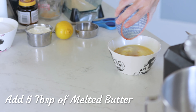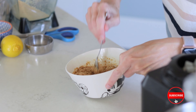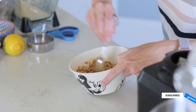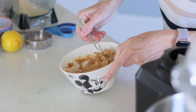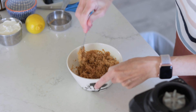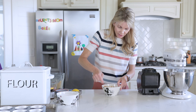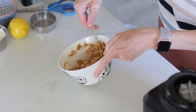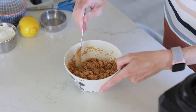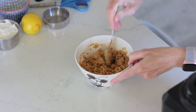Just going to pour the melted butter in here and stir it around. You just want the consistency so that when you press it together, it can press down and hold its shape. You don't want it too crumbly — that's going to be perfect. If it's too crumbly, just add a little bit more butter.